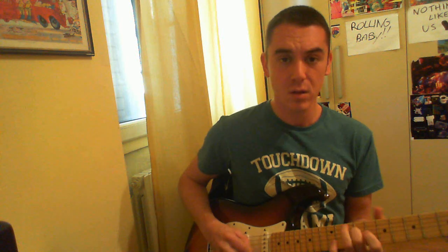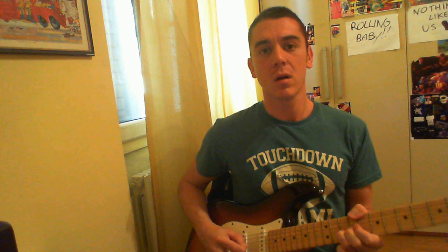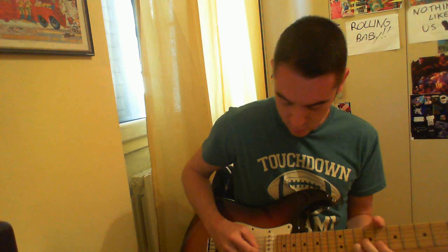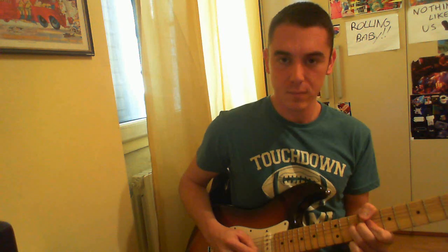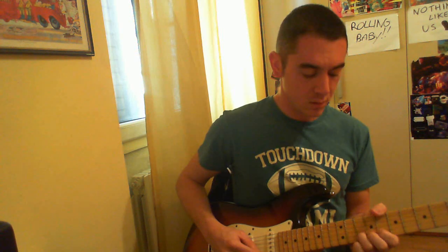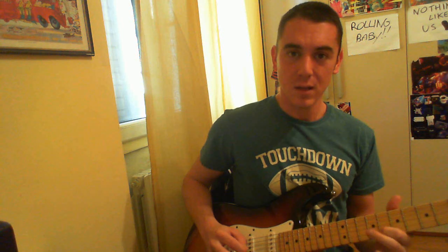The last lick is this one. Bending on the 10th fret, bending on the 3rd string on the 10th fret — I'm not sure how you say that in English. Then again I'm hitting the 2nd string on the 8th fret, and then I stop on the 9th fret, 3rd string. Have fun with this. Thank you.